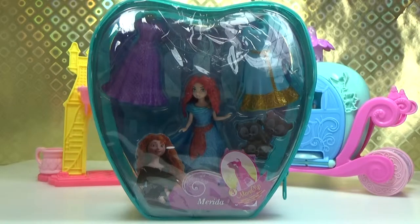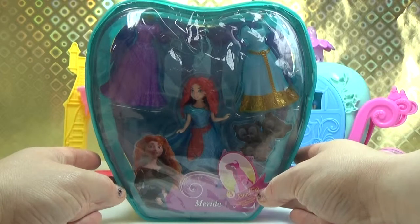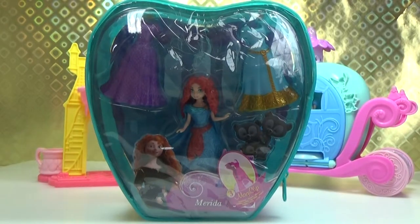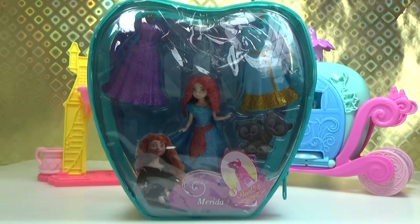Hi! Disney Playtime here with this great Disney Princess MagiClip set. This set comes with a fantastic bag to keep all your bits in, a Princess Merida MagiClip doll and three MagiClip dresses.